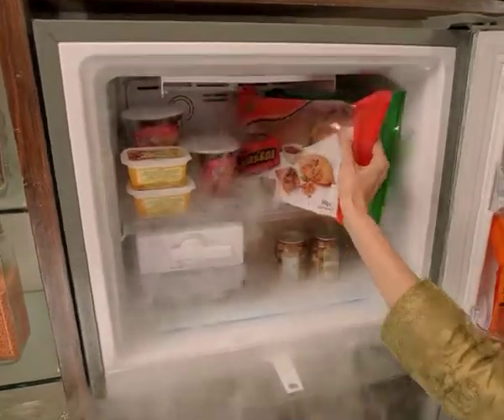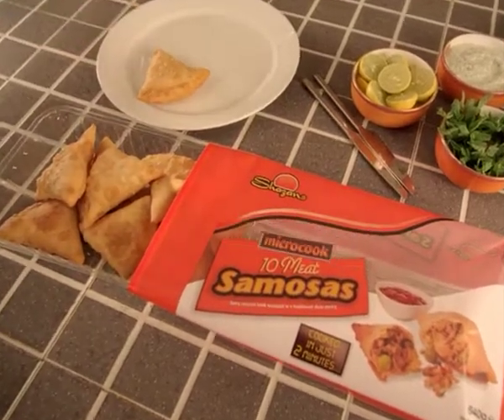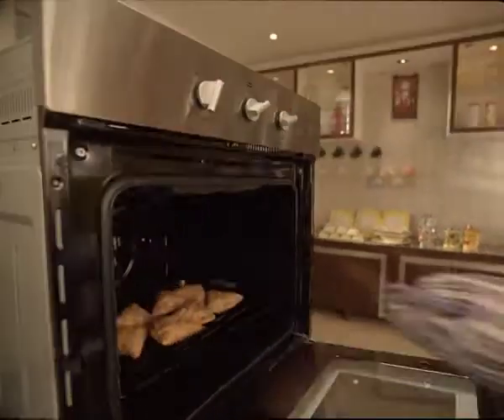Want a quick tasty samosa? Then take a look at Shazam's Micro Cook! In the micro it'll cook, even in the oven you can cook. Let's cook!